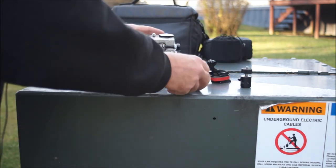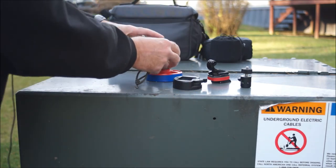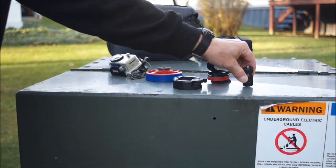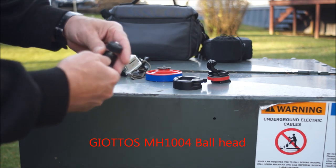Another little item I'm really partial to — let me unscrew this — are these little Joiluz ball heads. This is the MH-1004 ball head.